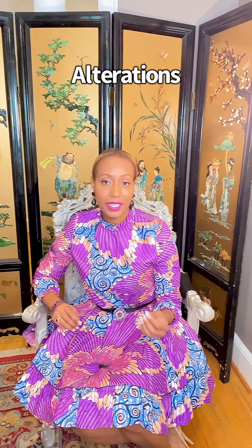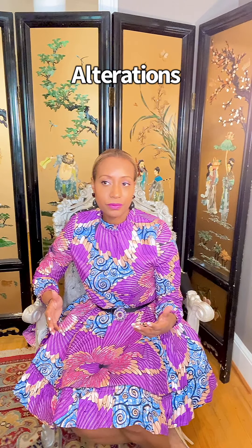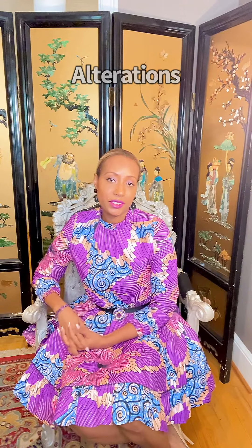Either way, make sure you take a good account of what you have and take time to purge and enjoy what you already have. You don't have to spend a fortune on a lot of new things. Sometimes you might want to take what you have and have it taken in or upgraded through alterations, which can help tremendously and breathe new life into your wardrobe.